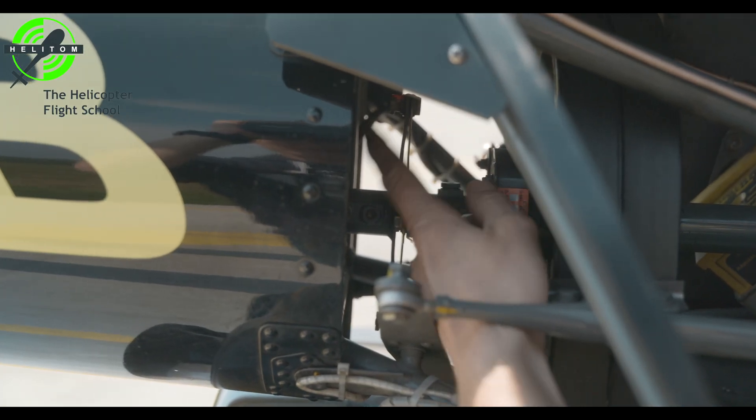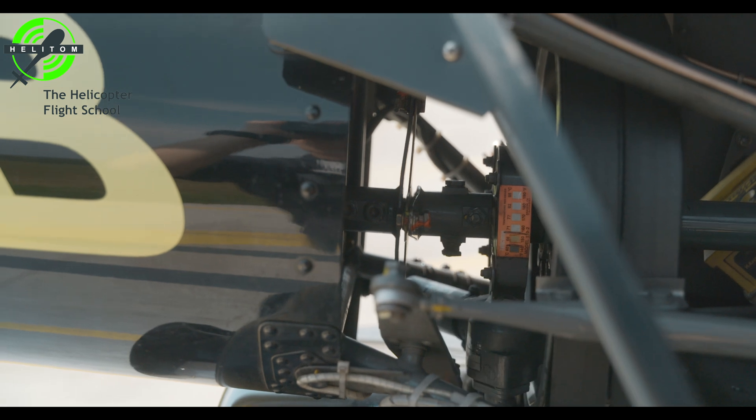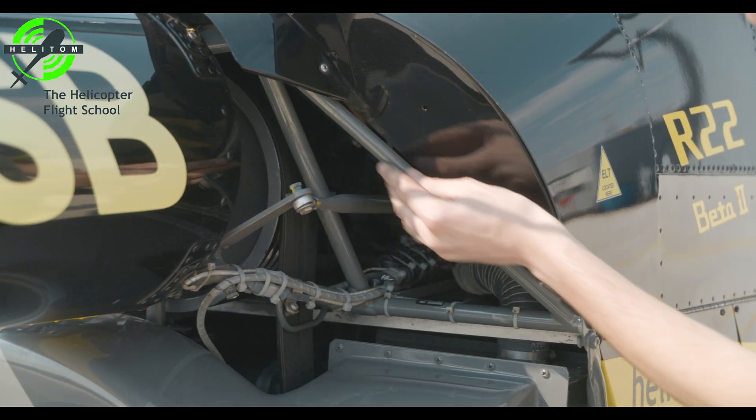Flex coupling — verify no cracks, not secured. Yoke flanges — no cracks. Steel tube frame — check for no cracks.